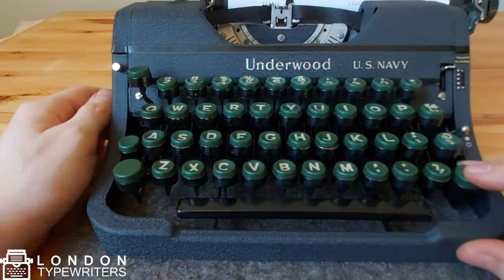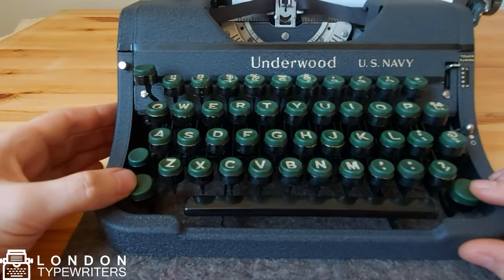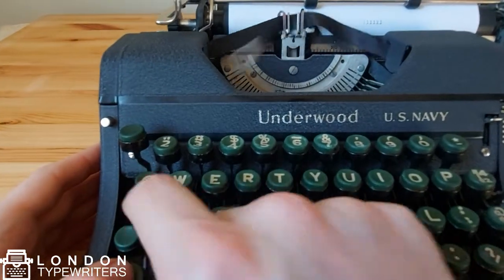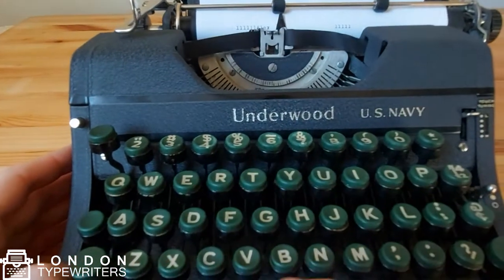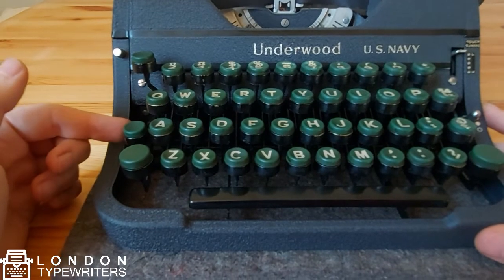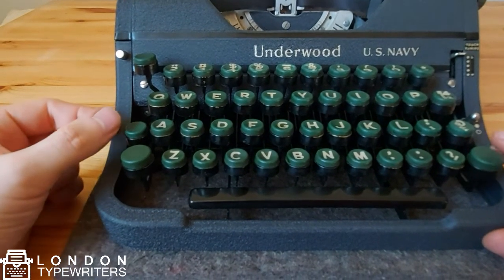You also have the shift keys here. This allows you to print capitals. So if I want to type my name, for example, I can engage the shift key and type away. Another button here is the shift lock, so if you want to type all capitals without actively pressing the shift keys, then you can do that.